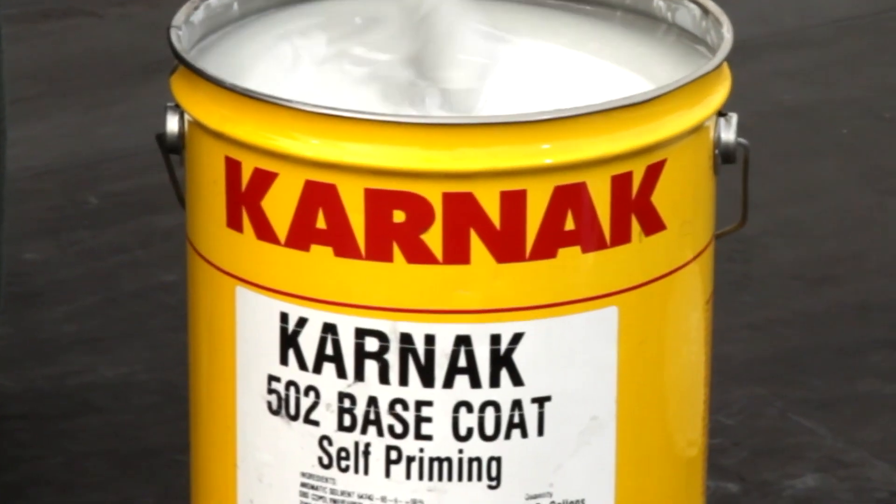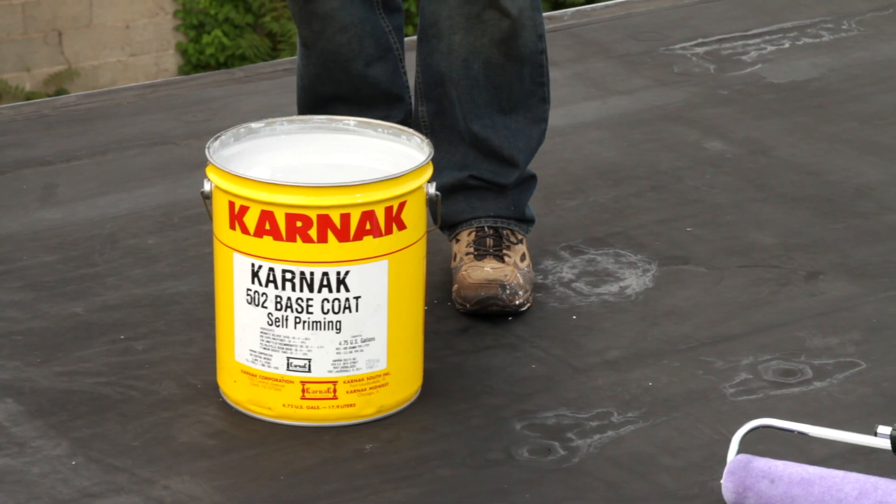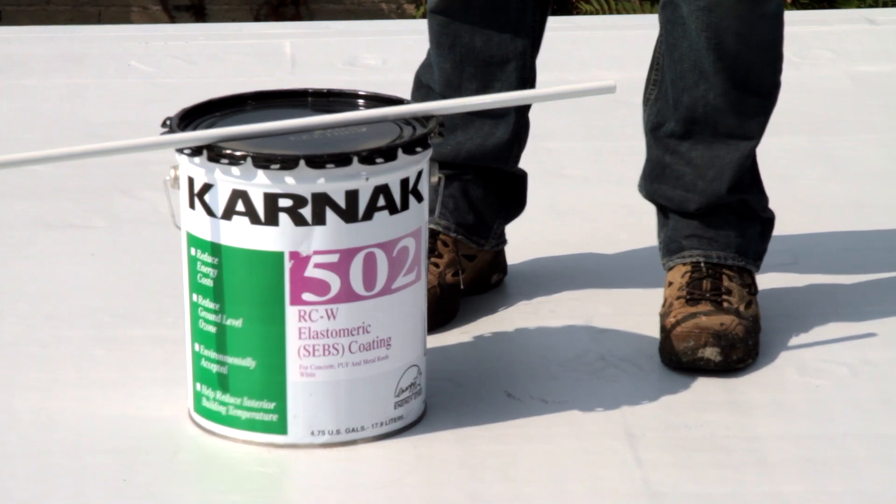Hi, I'm Chris Hudig, the Technical Sales Manager for the Carnac Corporation. I'm here today to talk about coating a black EPDM roof with our 502 RCW Elasticoat System. This system consists of 502 Self-Priming Base Coat as well as 502 Finish White.